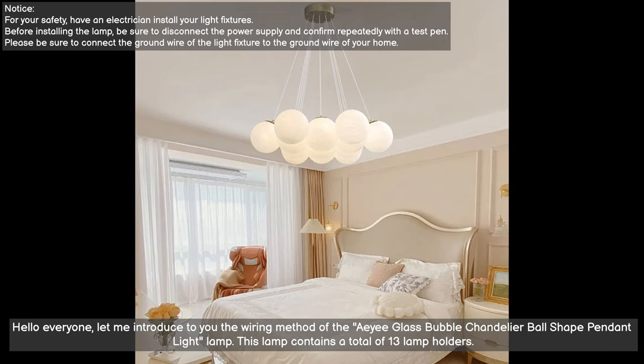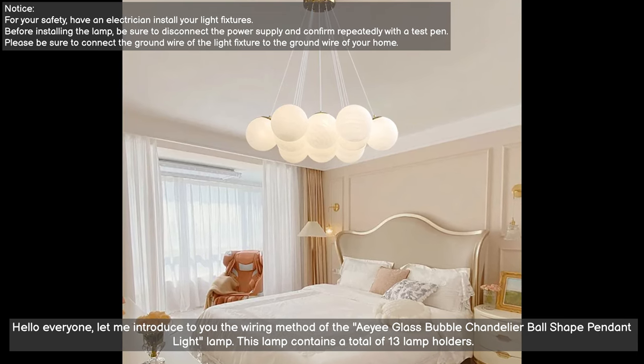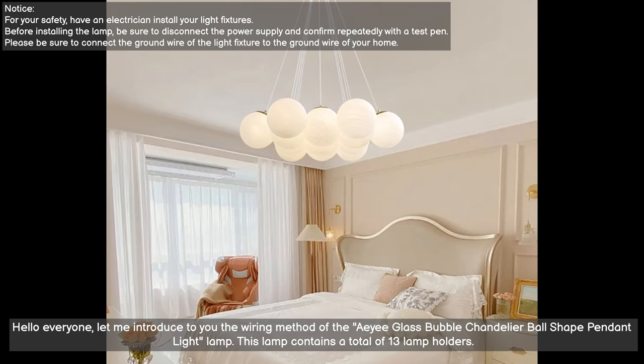Hello everyone. Let me introduce to you the wiring method of the A-Glass Bubble Chandelier Ball Shape Pendant Light Lamp. This lamp contains a total of 13 lamp holders.